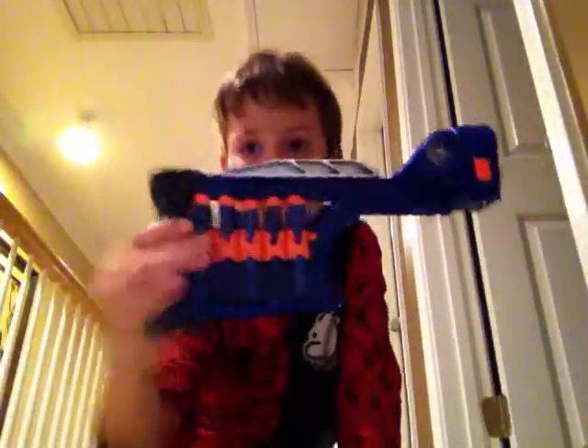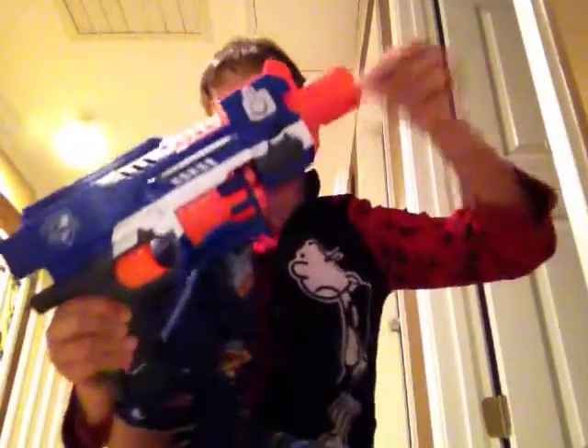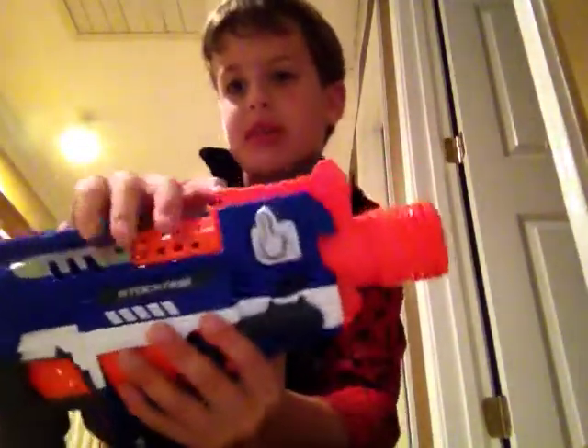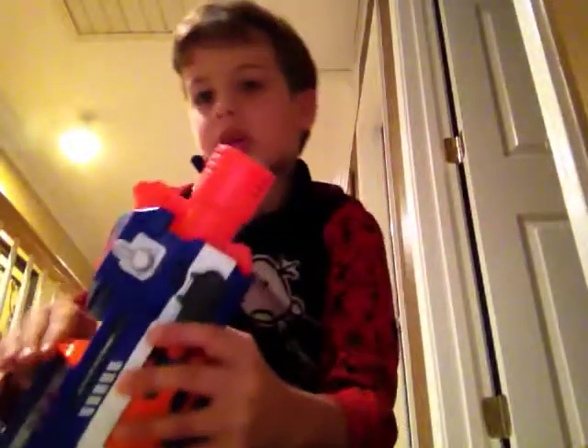Let's put in the clip. We have the main body, we have the tip that the darts come out of, and we have this switch right here.